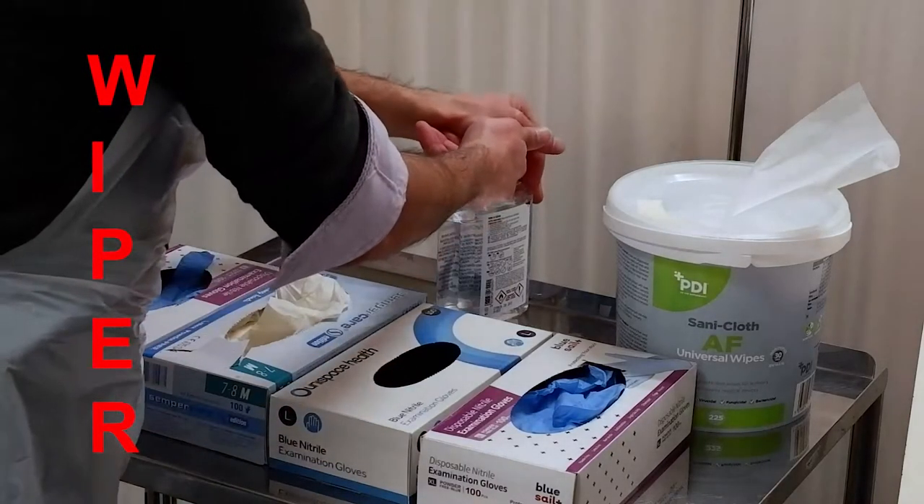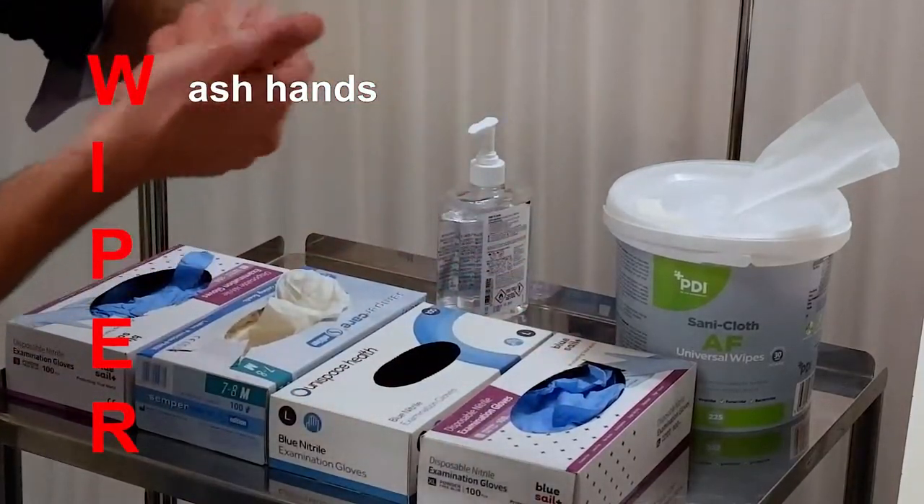To begin the procedure, wash your hands, wear an apron and gloves.